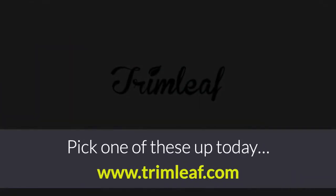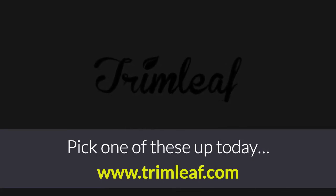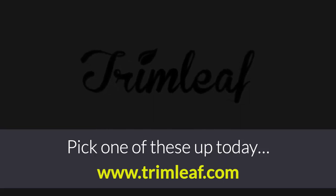Pick one of these up today. For more information about these and other presses, go to our website at www.trimleaf.com.